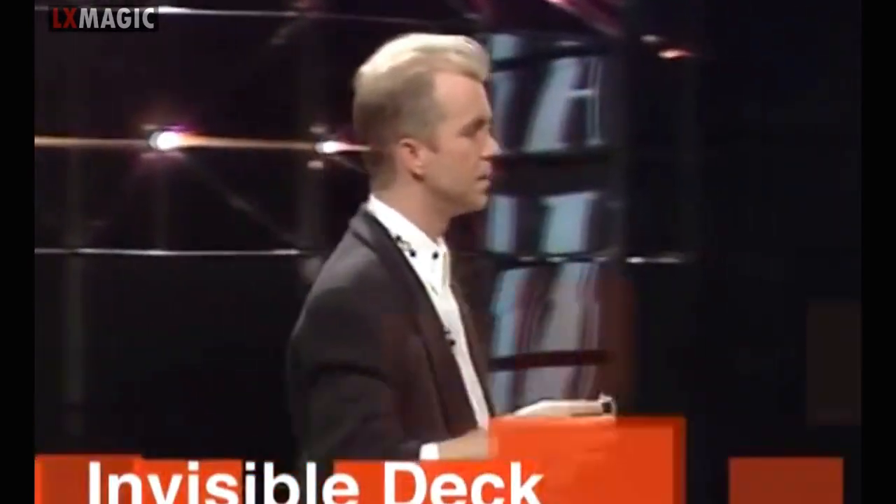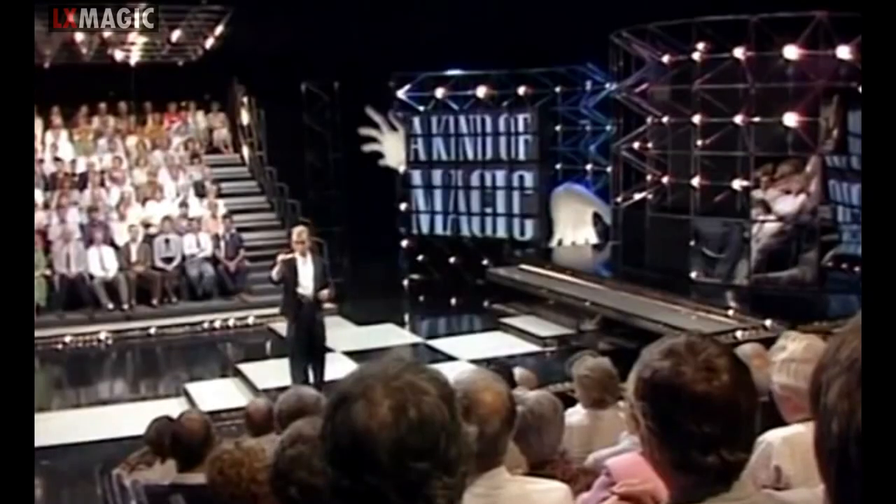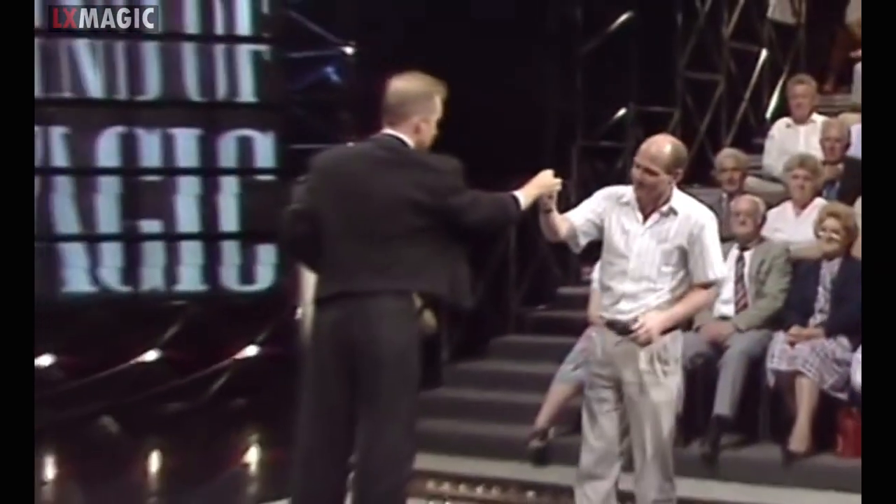The gentleman just there, what's your name? Paul. Paul, have you ever seen one of these before? No. You haven't. Would you just take a look at this? Would you do that for me? Just have a look at it, make sure it's all right. Is that all right? Yeah.